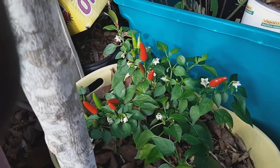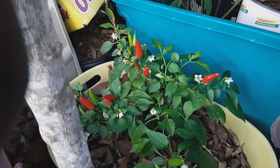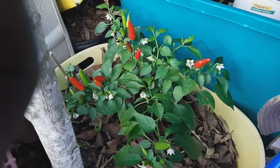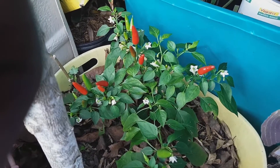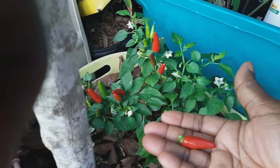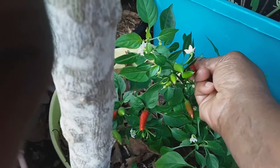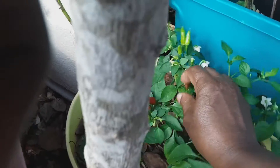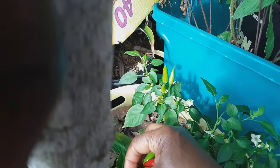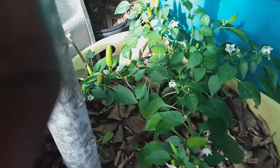I thought that overwintering meant that once you prune these peppers they would be dormant during the winter, sort of go to sleep. But I've had to prune these things two or three times, and I'm just working harder here in January than I did during the summer. That's not what I was expecting for overwintering — I thought they were just going to go to sleep, but that's not what happened.